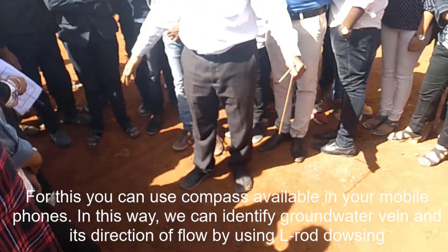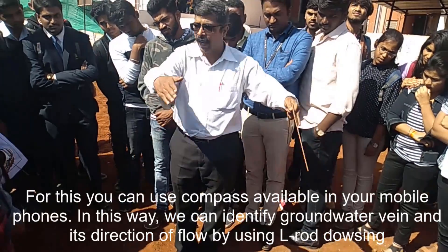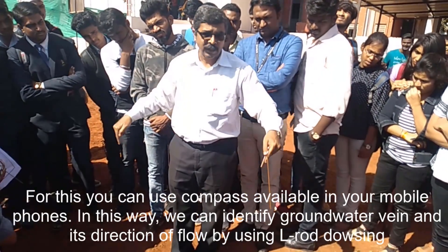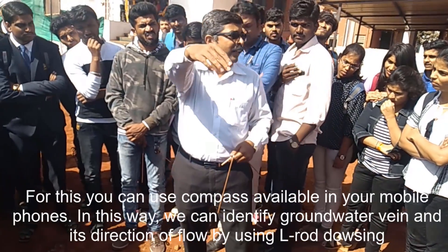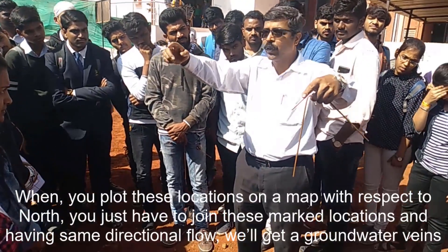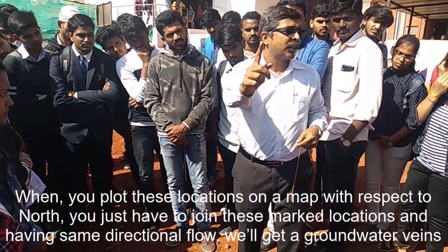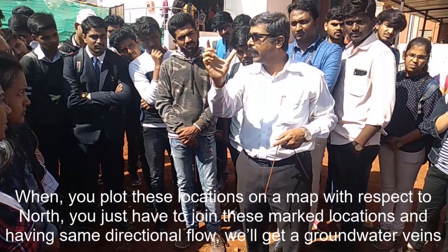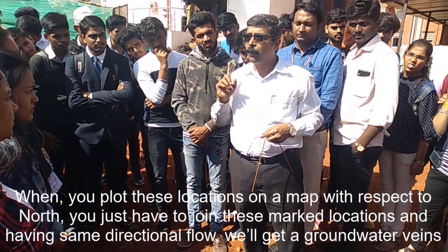He identifies the vein — it is not necessary that he only identifies one. This is the first identification. Similarly for you, when you have the second profile complete, in the second profile you can identify the points. When you identify the points on the map, you just have to join these points and you will get the total well direction.